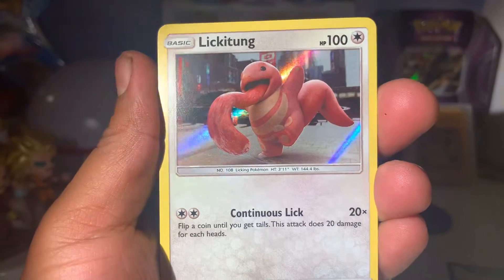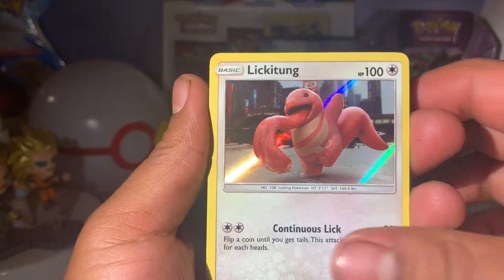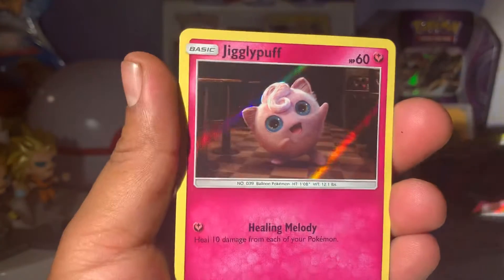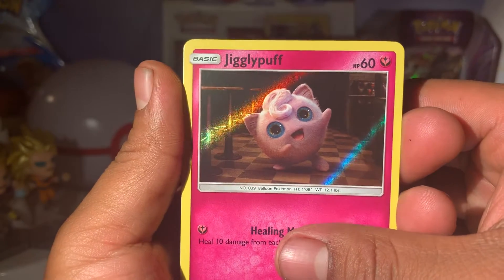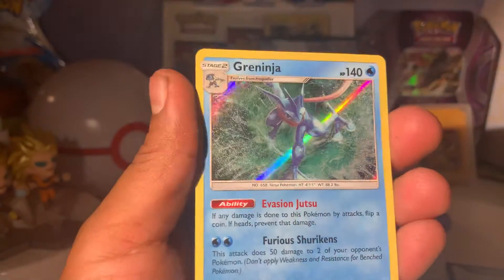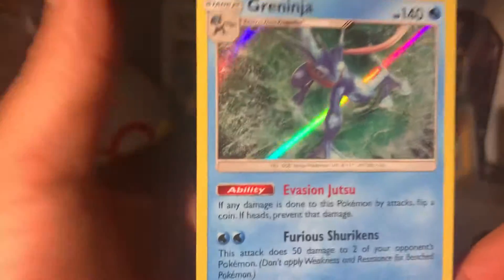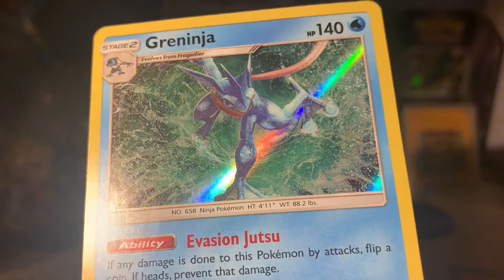Holo Lickitung — cool. Is it all holo? I guess we'll see. Ooh, holo Jigglypuff, very cool. Look at the magic on this card from this side. This is our last card — ooh, Greninja! That is really cool. That's a cool Detective Pikachu pack. We've got the Greninja, very cool looking card.